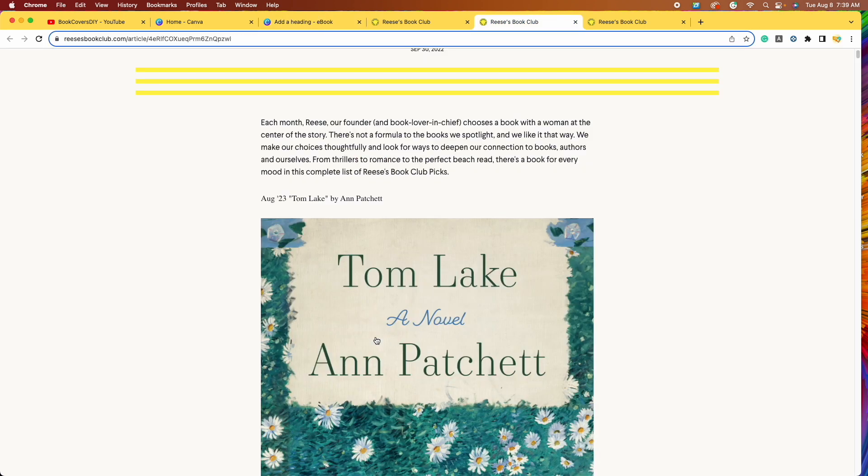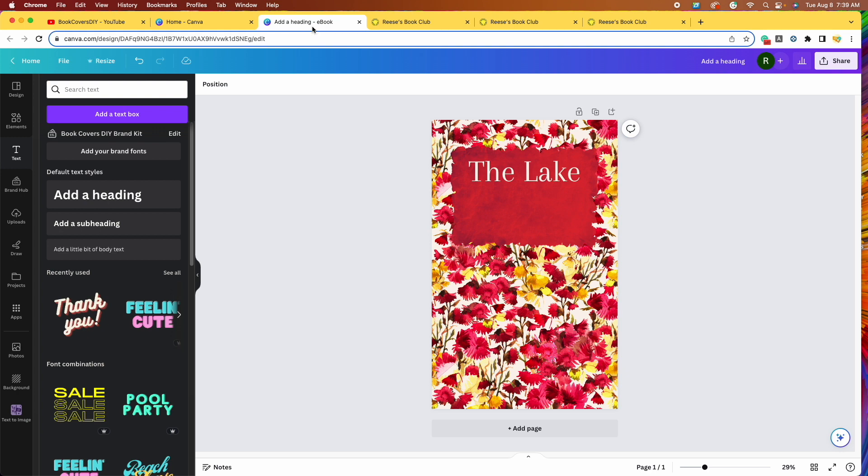It looks like for the author, the original book actually uses the same font. I'm going to do that as well. Instead of adding a new heading and starting over, I'll just click on The Lake and then click duplicate on the toolbar above it. I'll bring that second text box down and come up with a fake author name — instead of Ann Patchett, let's use Pam Thatcher. Of course that's way too large, so I'll grab the corner and drag it in, then move the box over, center it, and lower it.